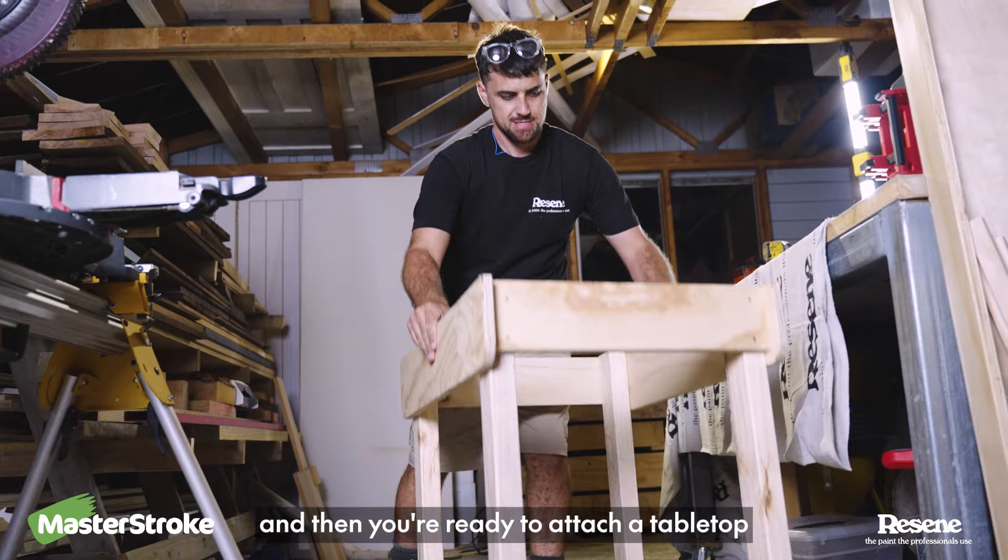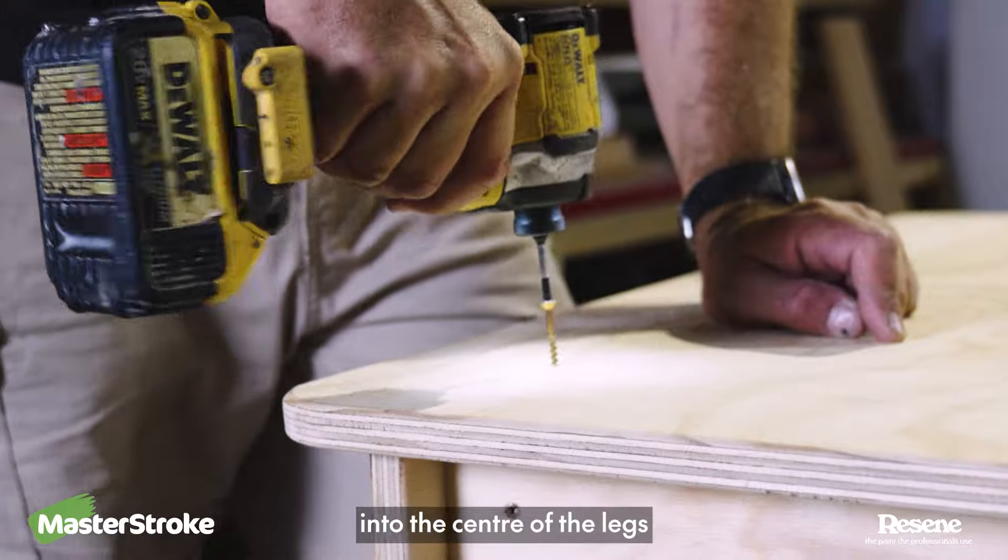Put your last side on, and then you're ready to attach your tabletop. You want to screw that down into the centre of the legs.